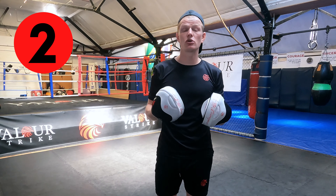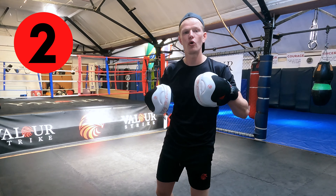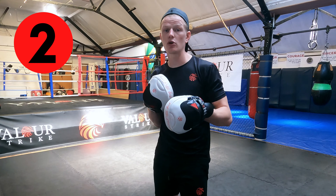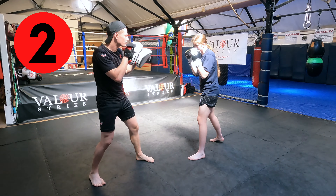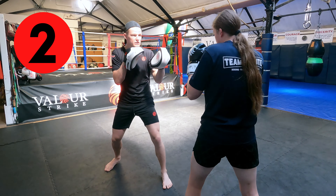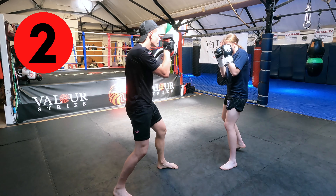From there, we can progress onto two punches — going left to right, or as they call it, Dutch style. So now Nicole is going to throw her shots, going from left to right or right to left. Once she finishes, she moves off again. Jab, cross. Hook, cross. We're always going left to right, right to left. Cross hook.